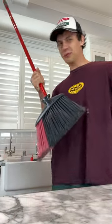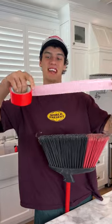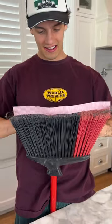Does that actually work? Let's find out. All right, so we have our broom here. Now we're going to take our duct tape, bring it out, and put it right here to collect all the extra.